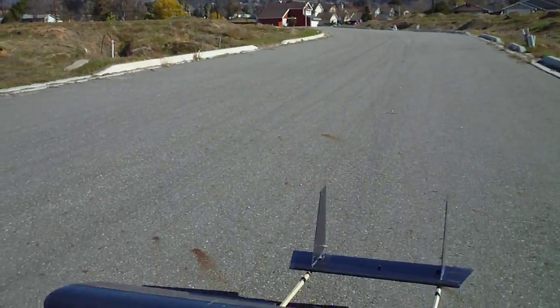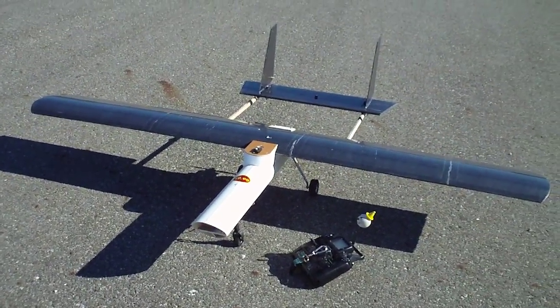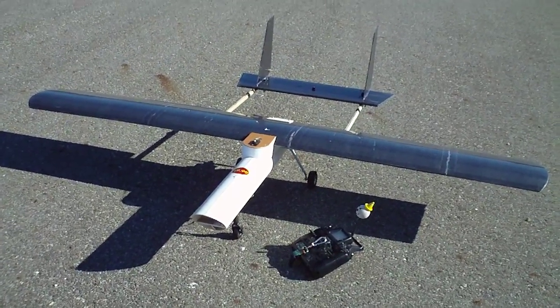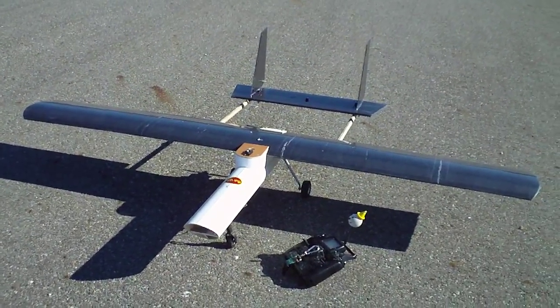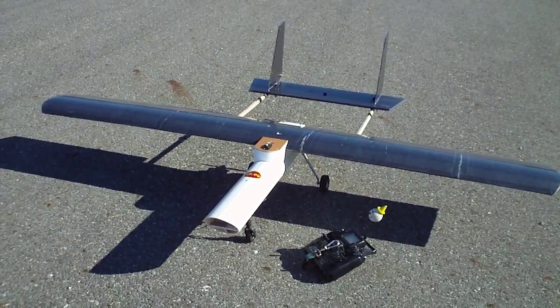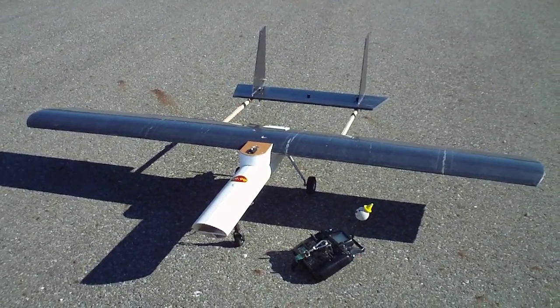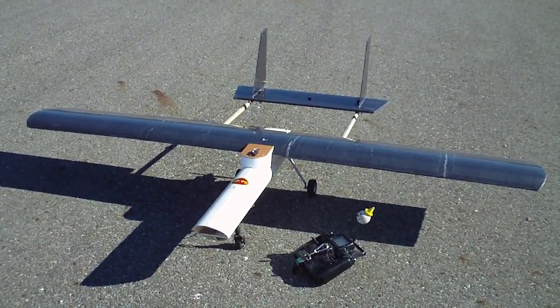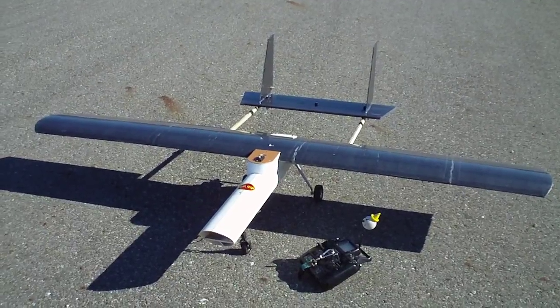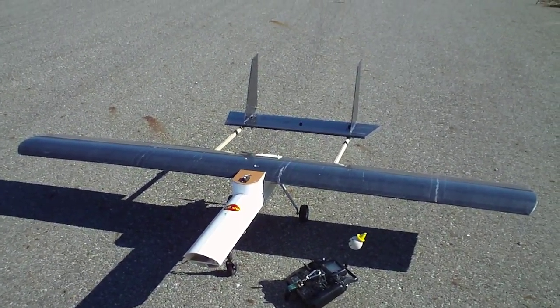The 4 inch PVC original, the first version, met its doom during flap testing. Basically stalled at low altitude on the final — actually the dogleg turn final approach — and just destroyed it. So this is number 2.